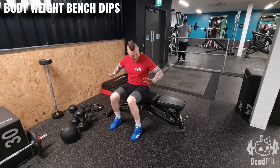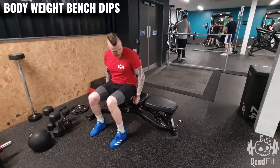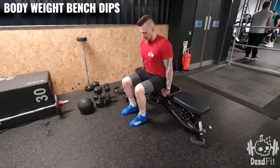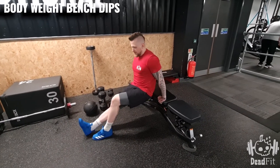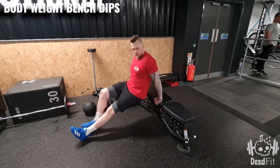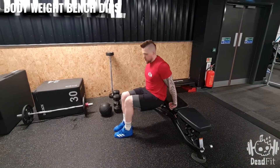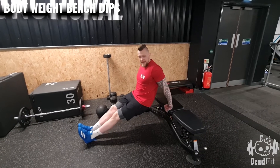From here, what we're going to do is put our palms against the bench like this, and then we bring ourselves out away from the bench. Now the further your feet are away from you, the harder it's going to be.